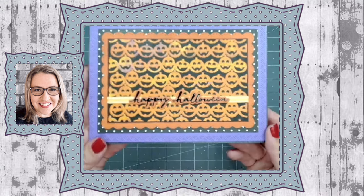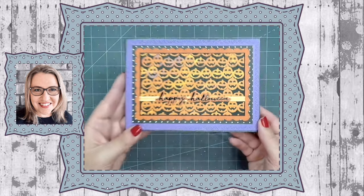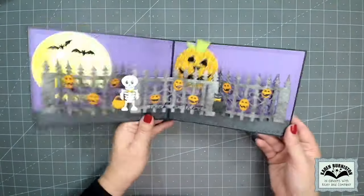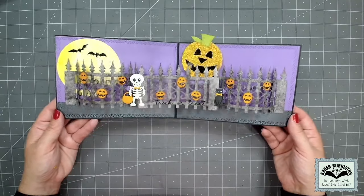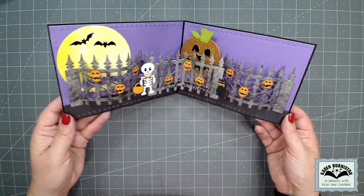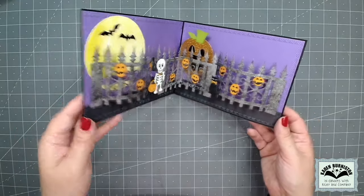Hello, it's Karen Burniston here with my monthly designer challenge video. The theme this month is jack-o'-lantern and I did not spare them. I've got three iron fences popping up inside the card along with a raising jack-o'-lantern and skeleton and all sorts of spooky goodness.